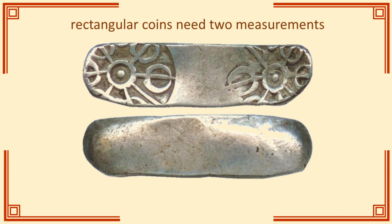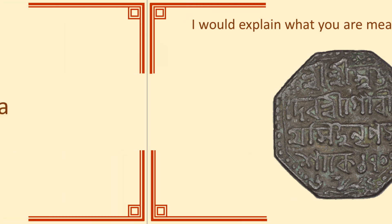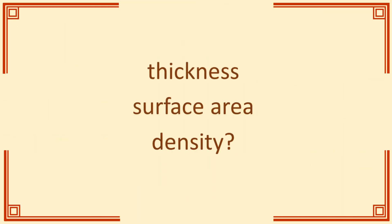Generally square or rectangular coins get two measurements, and if you get an octagonal coin it's probably best to explain to your reader precisely what you are measuring. Octagonal coins are not common, but for a few hundred years the Kingdom of Ahom did issue all of its coins this way. There are also occasions for measuring thickness, density, or surface area, but they tend to be more limited in their utility or more complex to measure, so they're things you use occasionally rather than routinely.